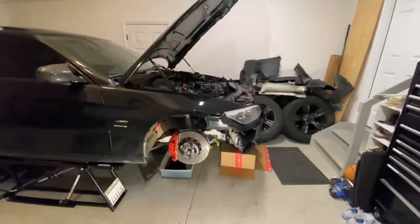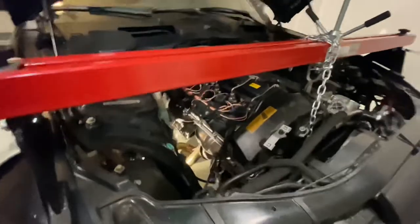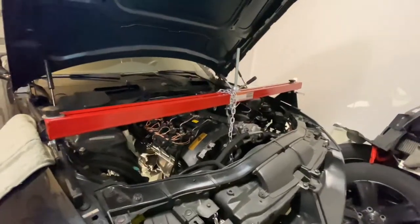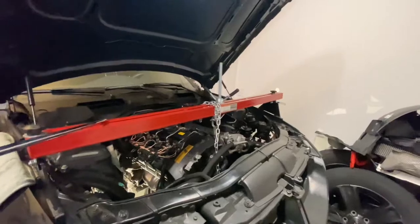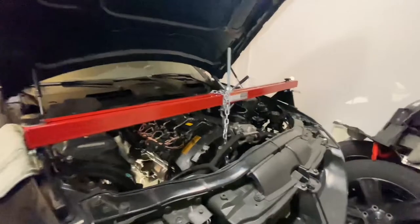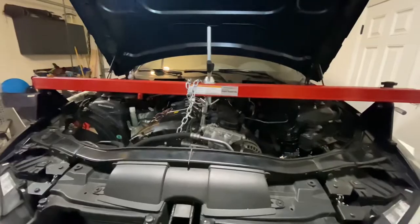Next we'll take care of those things up top, then get to dropping the subframe. We're accumulating a pretty decent pile of removed parts. I also wanted to mention: if you're going to do this job or any job that requires removing the subframe, you'll likely need an engine hoist. I got mine at Harbor Freight — I've used it on several jobs and it's done the trick. I even have a safety chain on for good measure.